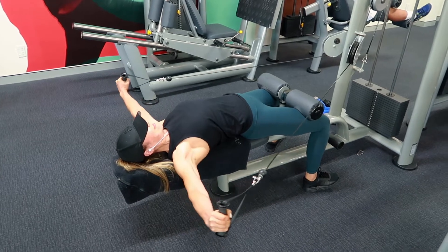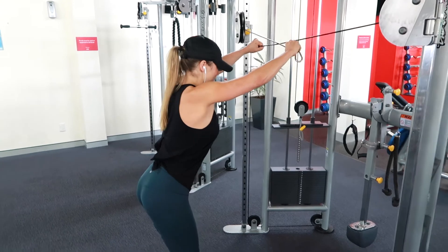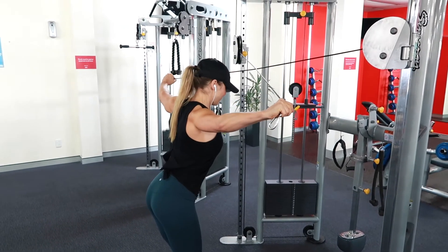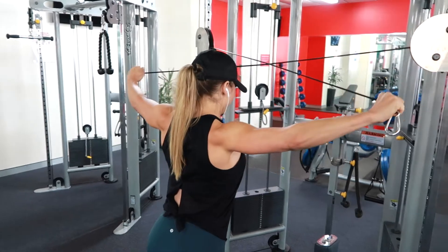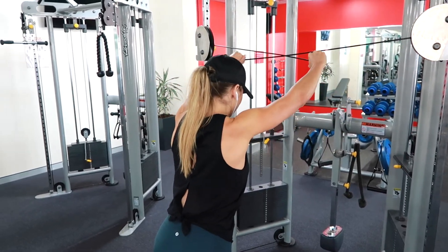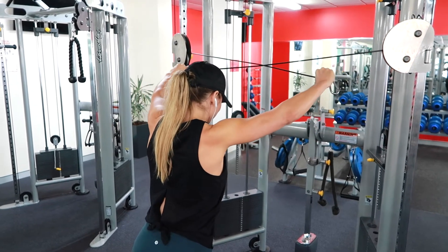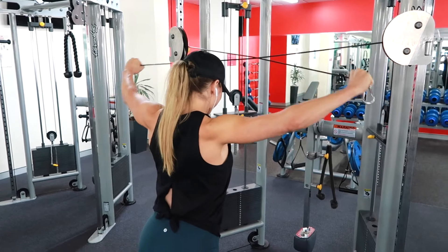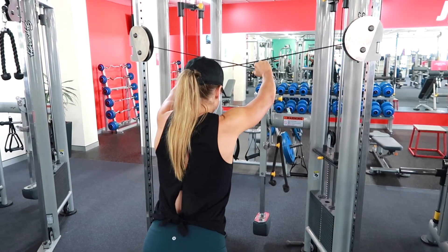Now I'll move on to another exercise — another cable exercise but this time for my rear delts. Rear delts are just the back of your shoulders. For beginners they can be a confusing muscle to train because they're really hard to feel working and also they're not very strong.